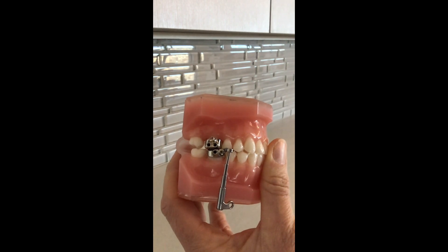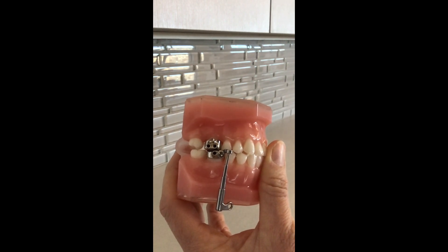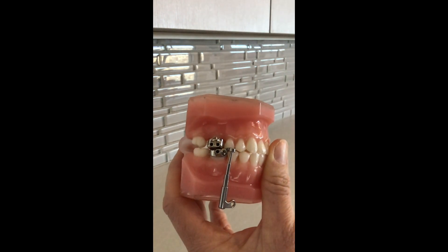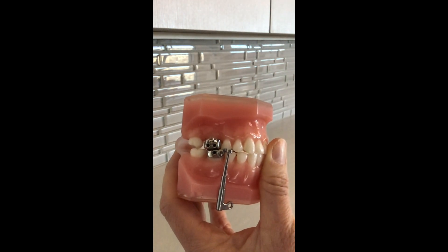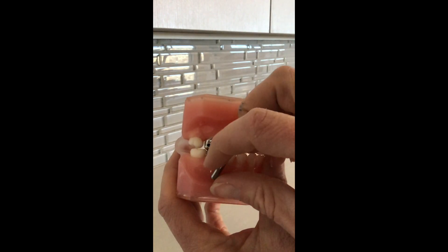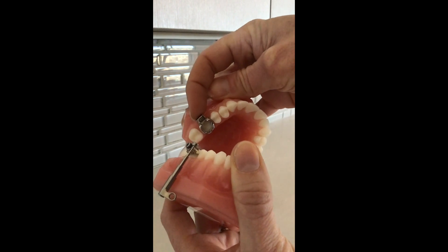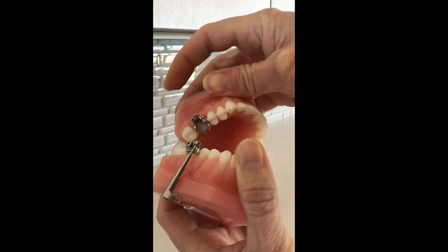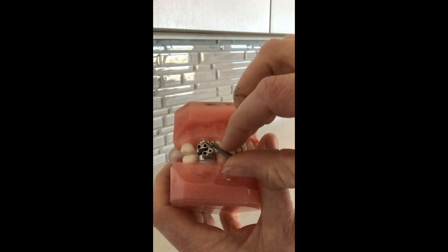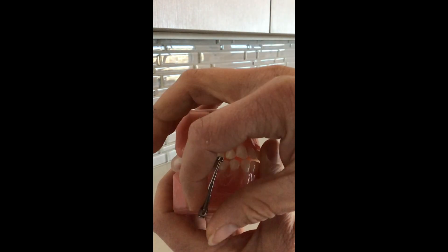Here's another potential, highly unlikely but possible situation that could happen. For those of you who have Herbst appliances in your mouth, some of them will look like this, some will look a little bit different. If you have a band, sometimes these bands can completely come loose from teeth occasionally, or if an arm of the Herbst does become loose on one side, it's probably not an emergency per se, but highly annoying.